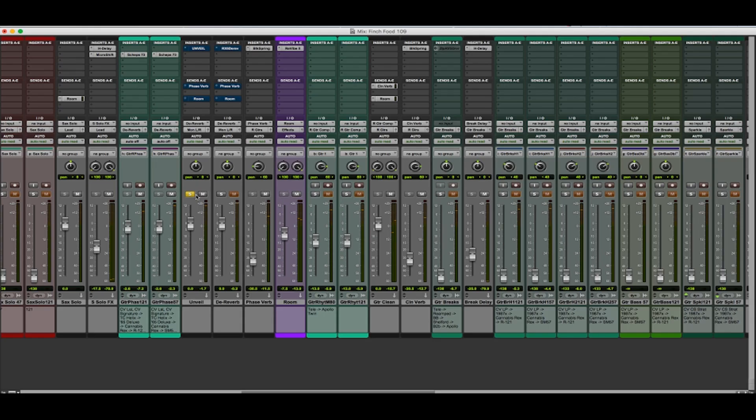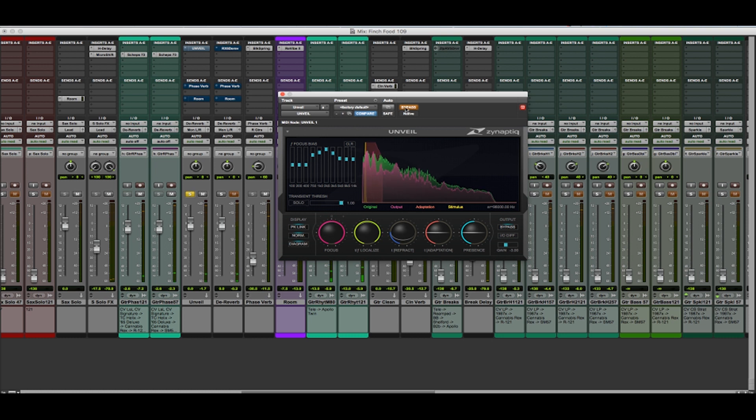Let's start with Xenaptic Unveil. Here's our track with no processing. If I open up Unveil and activate it with my settings, here's the processed track. You can hear that Unveil has done an amazing job of reducing the amount of reverb in the track. There's just barely a hint of it left, and that won't be audible in our mix at all. It's an absolutely amazing plug-in.